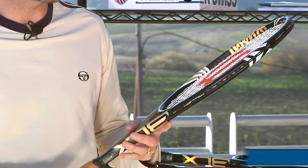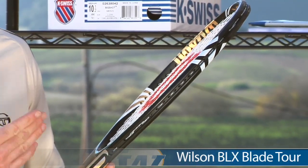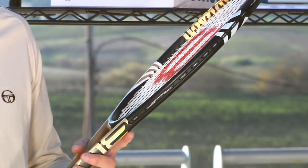Hi, welcome to this week's vlog. I'm Chris Edwards. Let's have a look at some new stuff that just arrived at Tennis Warehouse. First up, we have rackets from Wilson. This is the new addition to the BLX lineup. So we've had the six ones, now we have the blades joining the BLX family.